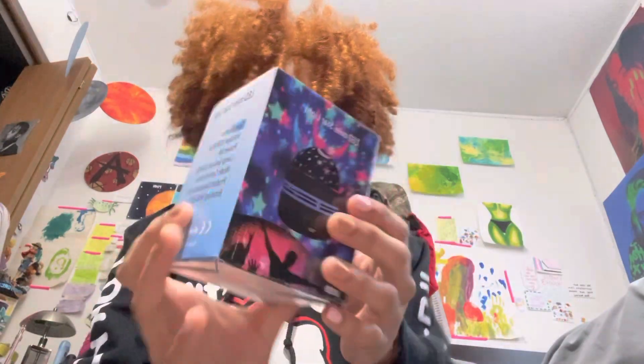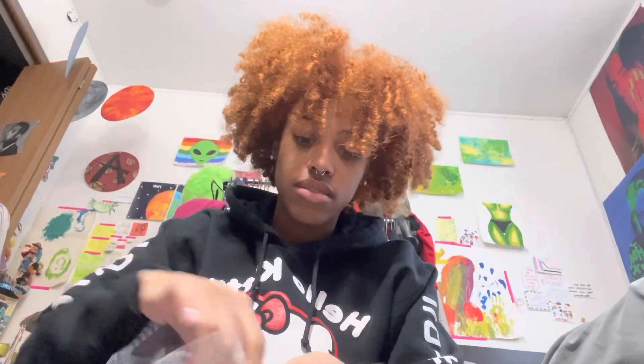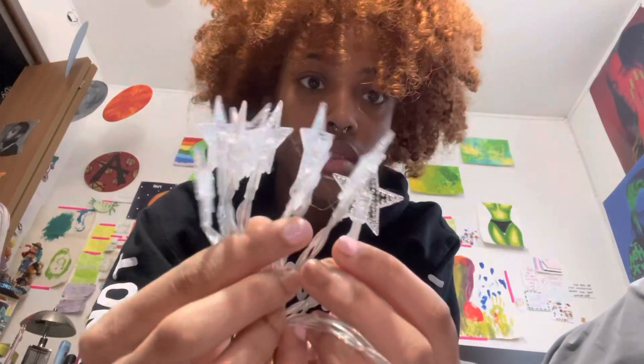Next I got a mic so that I can improve the quality of my videos. Then I got a sunset lamp and a disco ball star lamp thing. I also got a small sunset lamp for your phone, and then I got some star string lights. These are gonna be super cute — I'm gonna put them up on that closet door. I gotta put batteries in them.